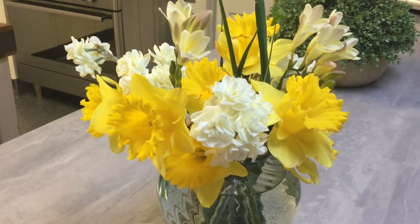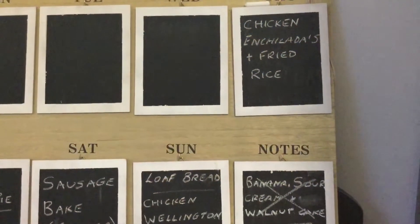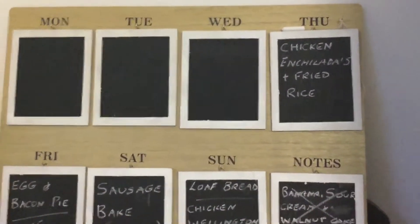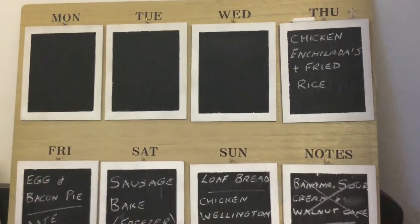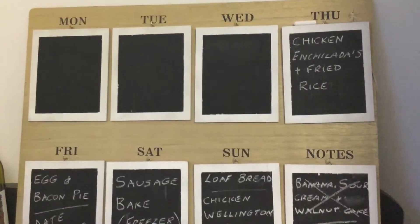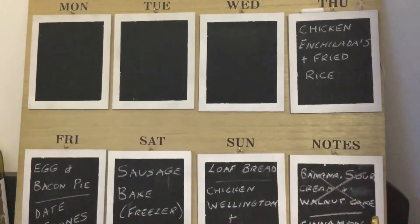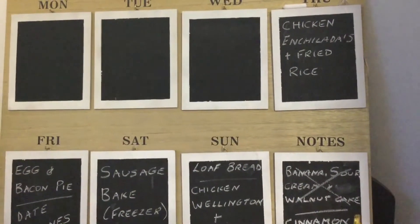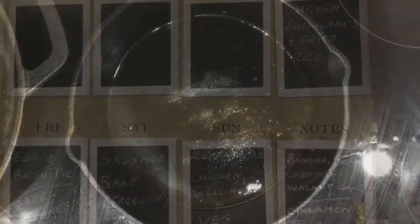I'm going to take you over to the stove, but just before we do that I'll show you the menu plan. Monday, Tuesday, and Wednesday have happened. Unfortunately I didn't take a video of last night's lasagna and rice vegetables, but I have a clip of Monday and Tuesday to pop up later. Tonight you can see there's chicken enchiladas and fried rice.